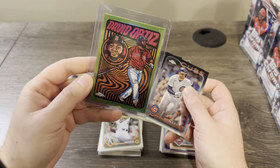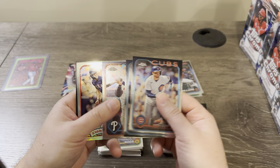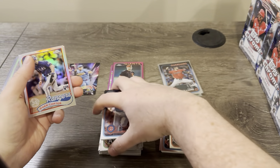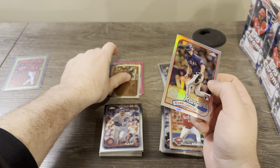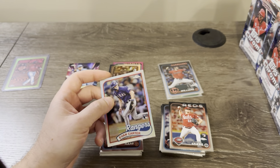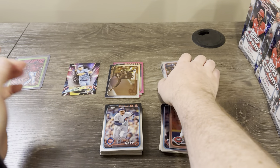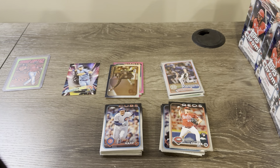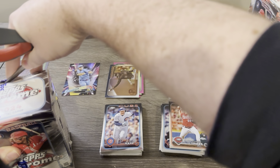I actually hit an Ellie De La Cruz in the Ultraviolet All-Stars and hit a couple other cool things too. I hit a Ronnie Mauricio autograph for my Mets PC, and also an Alvarez Future Stars Gold numbered to 50 — two big PC cards out of those boxes, plus the Ellie which I sold.